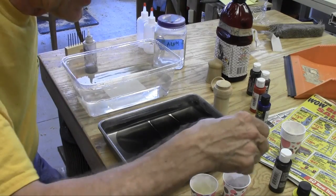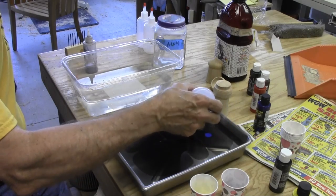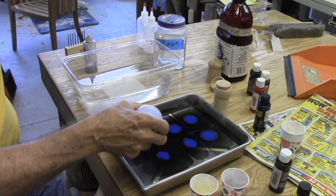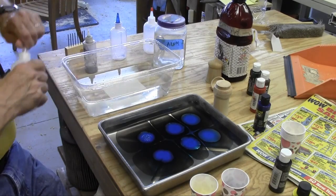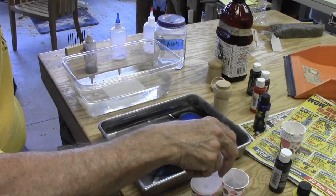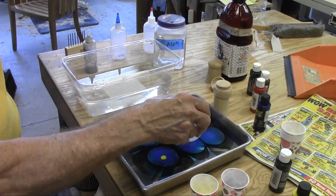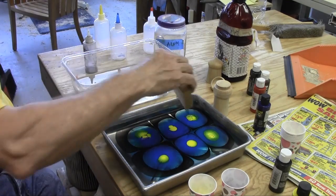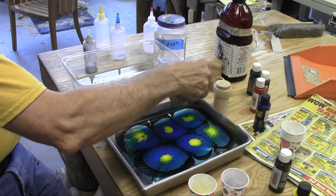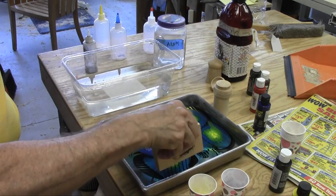I have a couple of these squeeze bottles, and I'm going to put the blue on next. This is a little bit thicker than the black so it should float and stay in the middle. And in the middle of that I'm going to put some yellow. Now I'm going to take my comb and come this way, come around and come this way, and make kind of a spider web pattern.